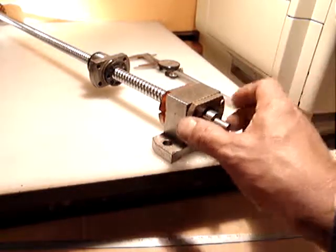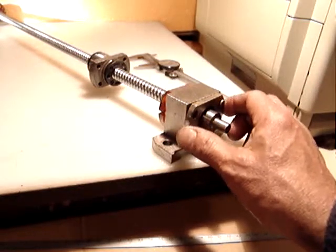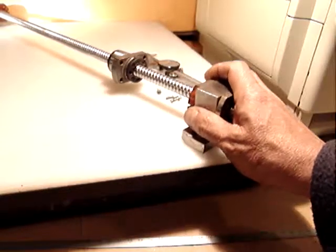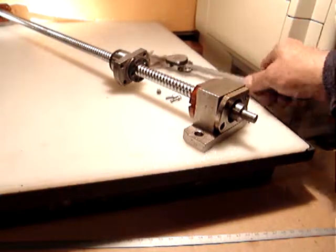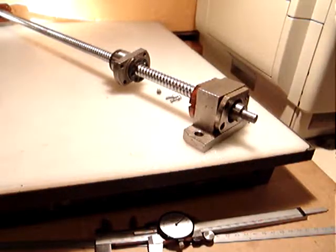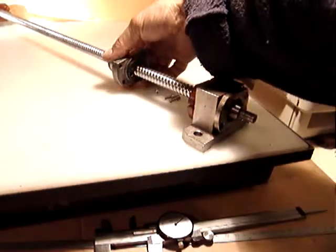The reason it's slightly different is because one was the X axis and the other was the Y axis, but they are basically exactly the same. This one is $64.99 and $14 for shipping.